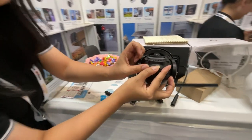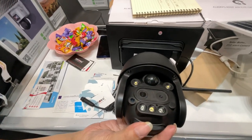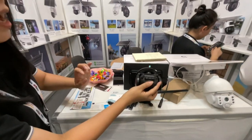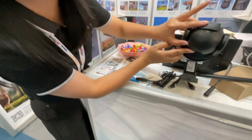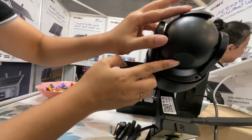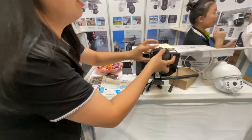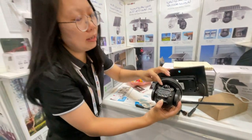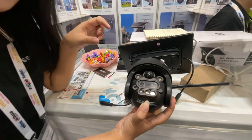The camera has two lenses, which enable 12x zoom in and zoom out. It also has a built-in speaker, so it supports two-way audio.